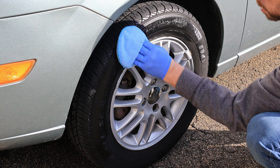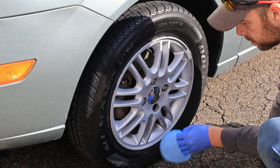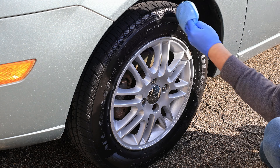We went this far, so we may as well top it off with some tire dressing. I decided to go with some Aqua Gloss — it's a water-based dressing made by Superior Products. If you're interested in taking a look at it, I'll put a link in the video description.